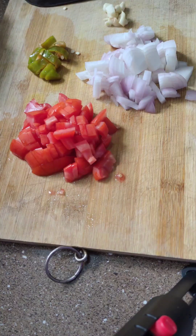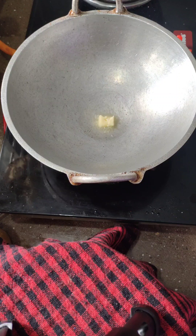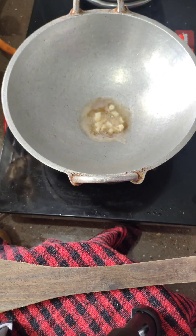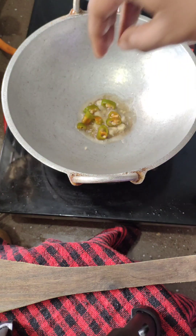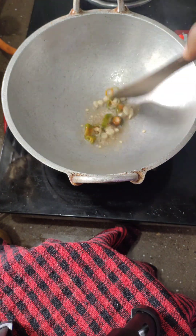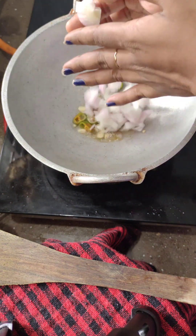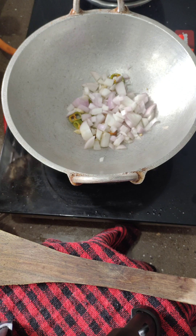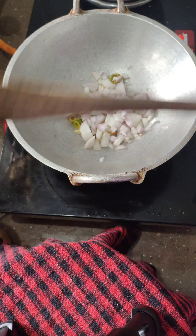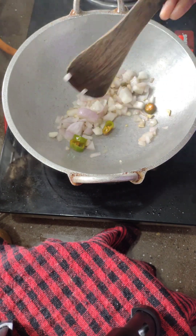If you have a plate, you will add a plate. After that, you will use a plate. We will take it out of the bowl, so we will eat it with the bowl. The bowl is very different.